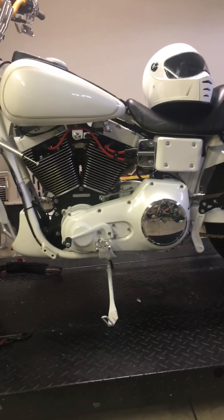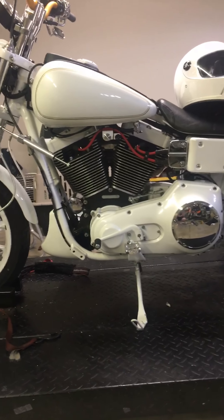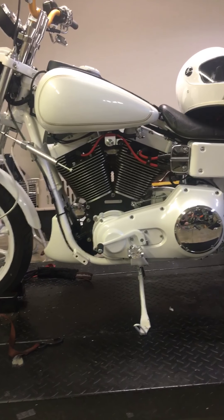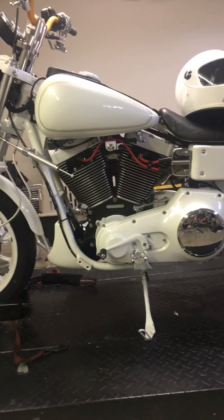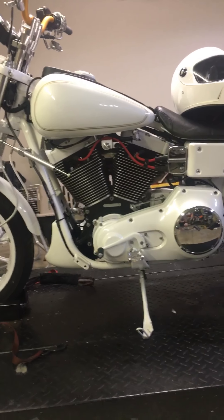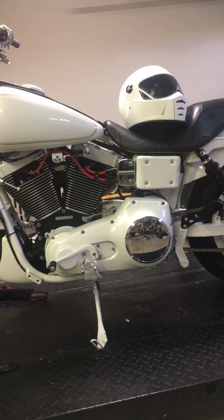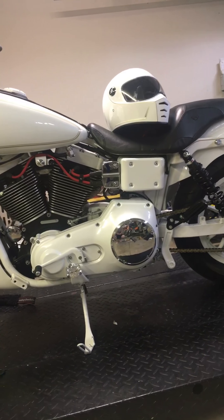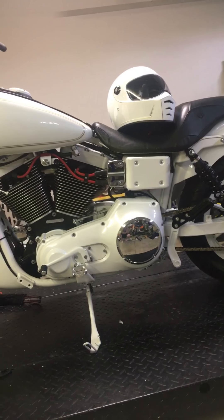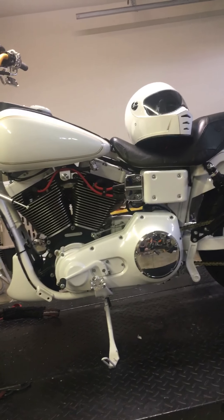It's a stroker motor. The crank has been welded and balanced, CP pistons, the heads are Screaming Eagle and have been CNC ported with a one-mil oversized valve on the intake, stock exhaust, a Screaming Eagle coil, and Dyna Tech TC88 ignition. I'm running the 26B map.